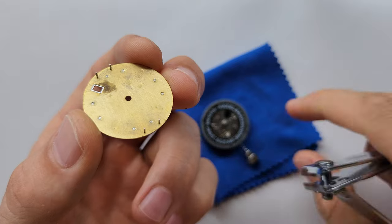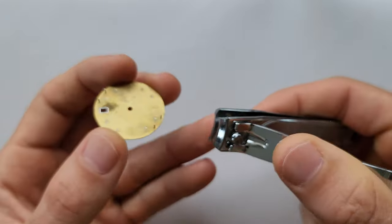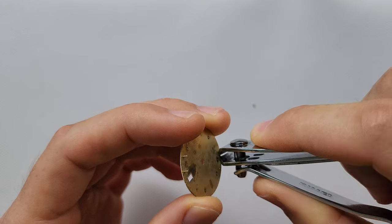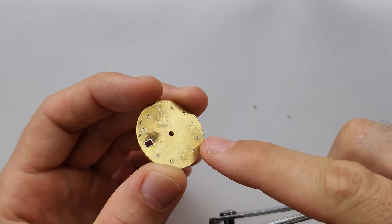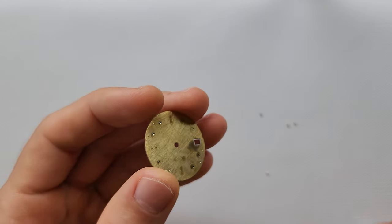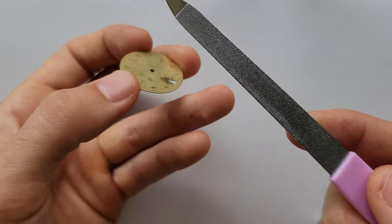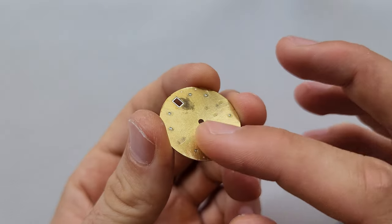Next I have to remove the pins from the dial because they don't match. I use nail clippers — very simple. There is almost nothing left. Just like that. Then to make sure it's absolutely smooth I use this tool to make it really, really flat. It has an absolutely smooth surface, ready to put on the movement.